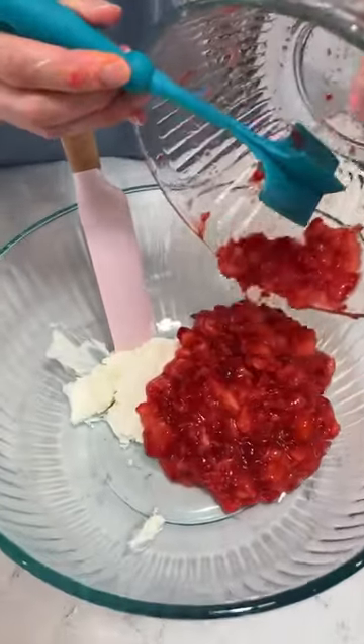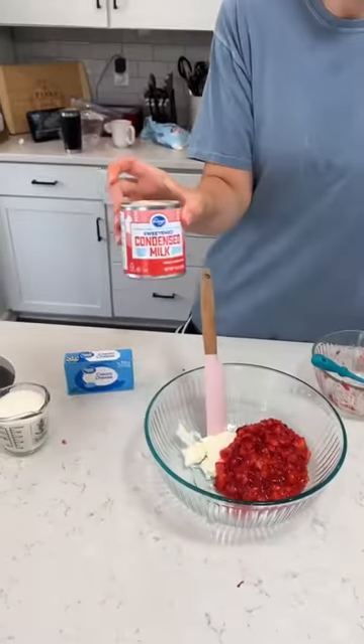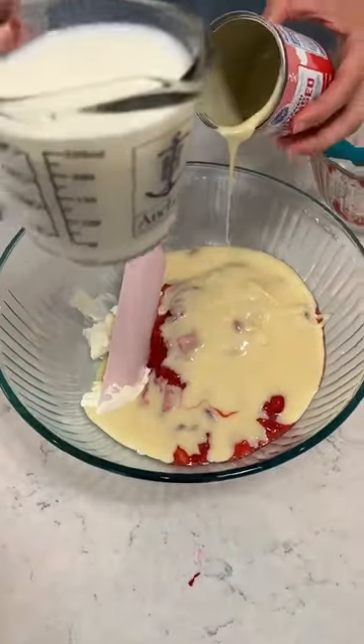We're gonna add that to some softened cream cheese. Next, we're gonna add a can of sweetened condensed milk. And then we got a cup of milk.